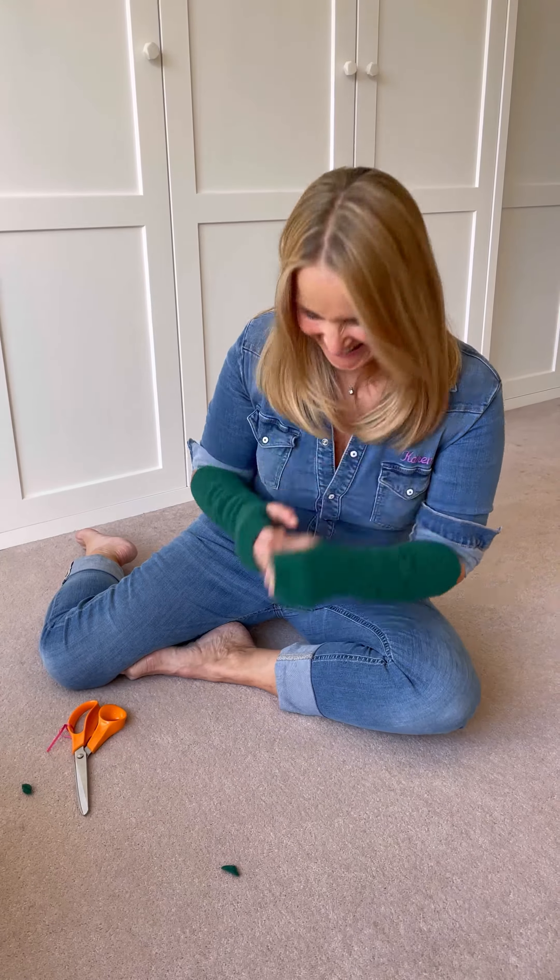I can replicate that again from the other side. Just make sure that you've got your seams together and do exactly the same again.